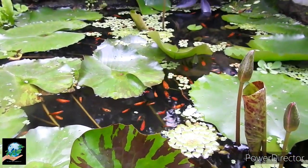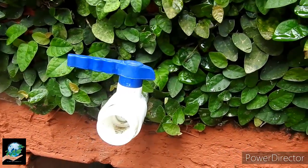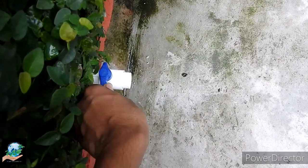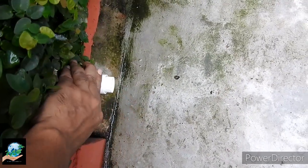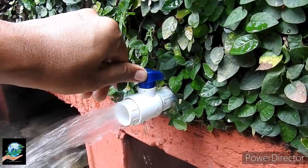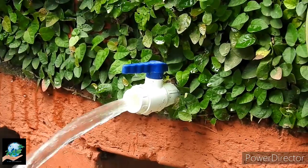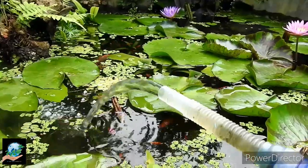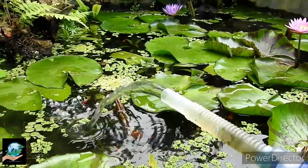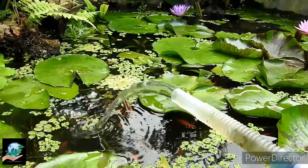Firstly about the water change. As it's an open tank and gets direct sunlight, the water condition is generally good here. But I try to change 30% of the water every month except the rainy season. With the water change, the waste materials that accumulate at the bottom are also removed at this time.